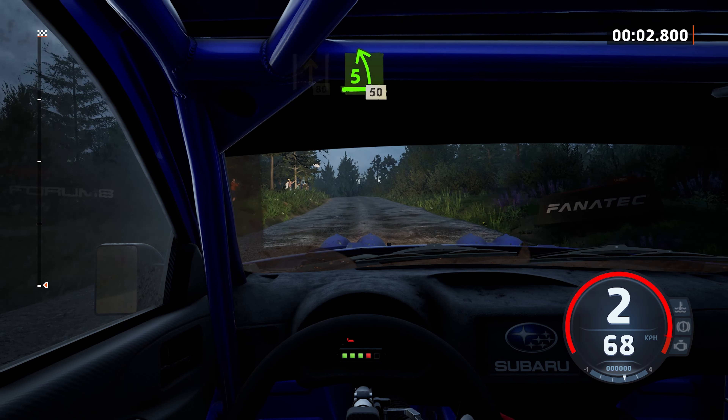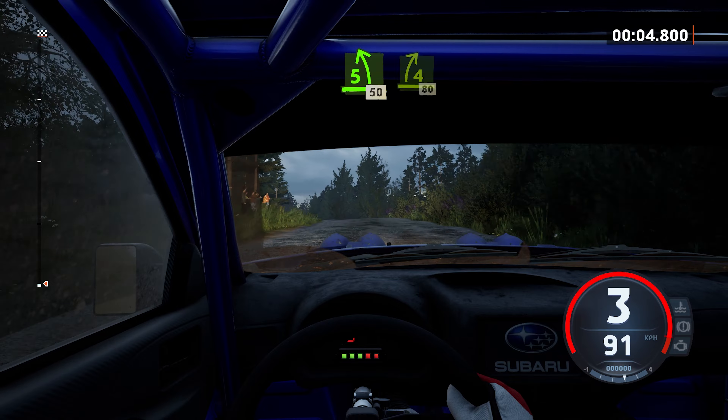80, 5 left short, over crest, 50, 4 right, opens long.